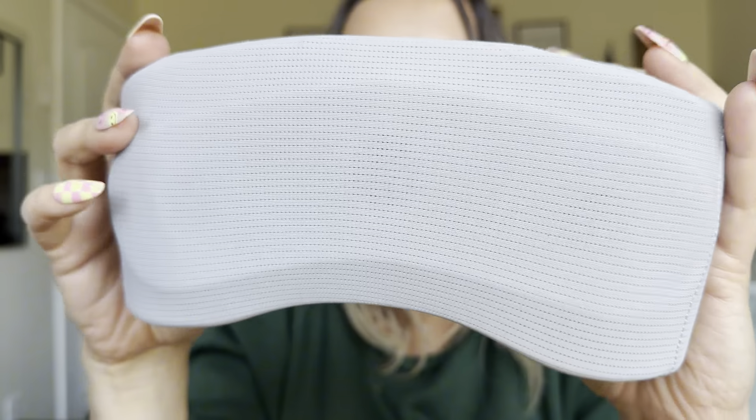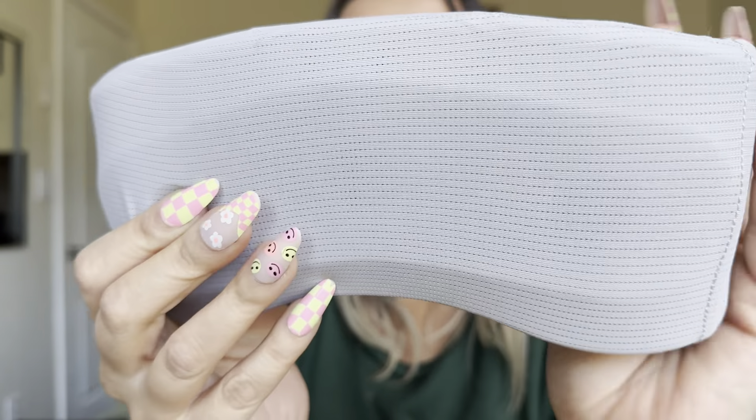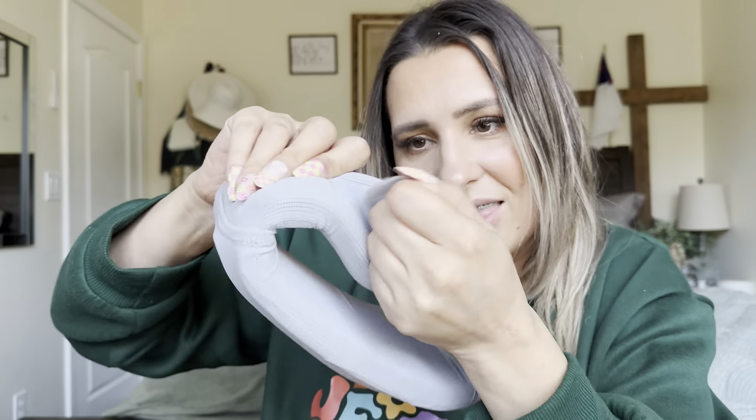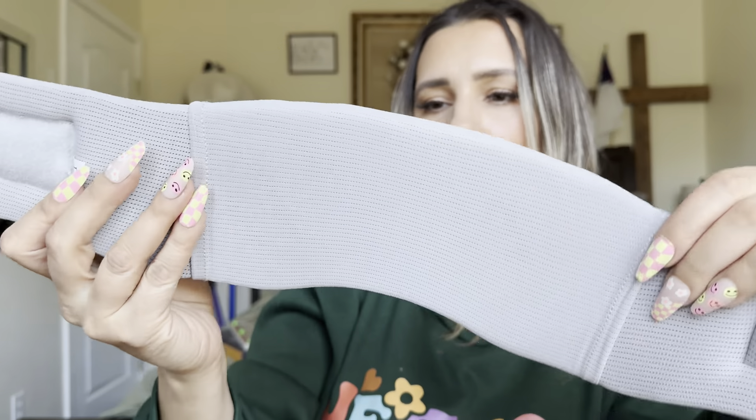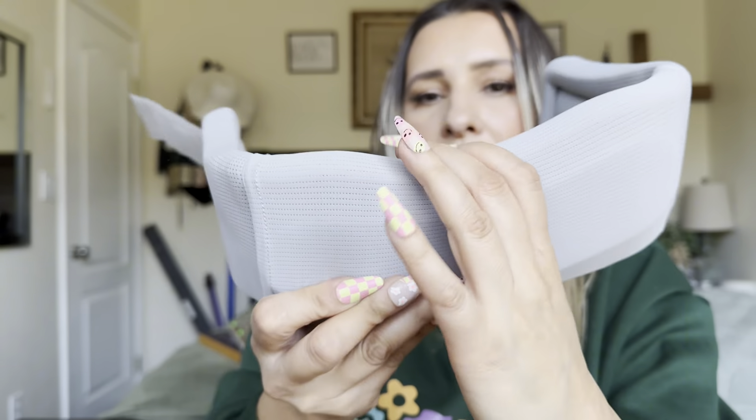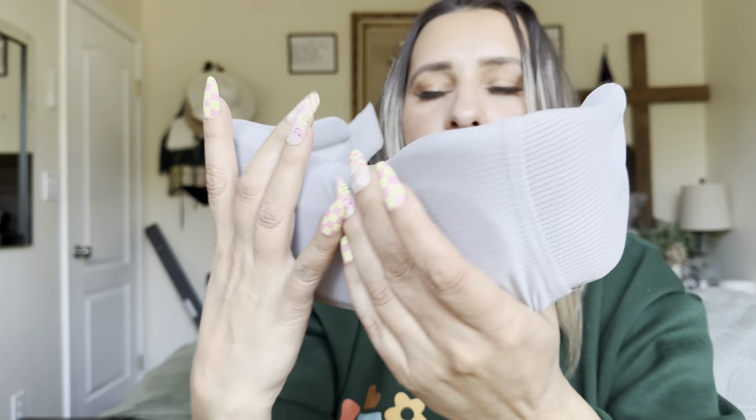This is what it looks like. It's actually a very soft material on the outside. It has a really thick, nice strap so it will stay on there nice and well. It has these little holes that will allow it to breathe — nice and cushiony.